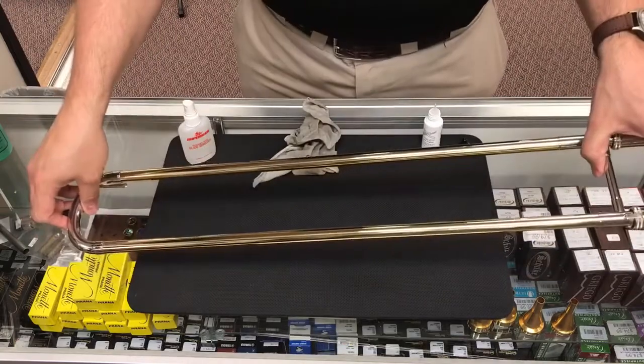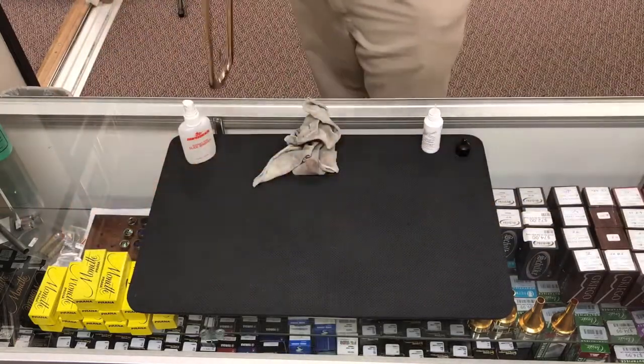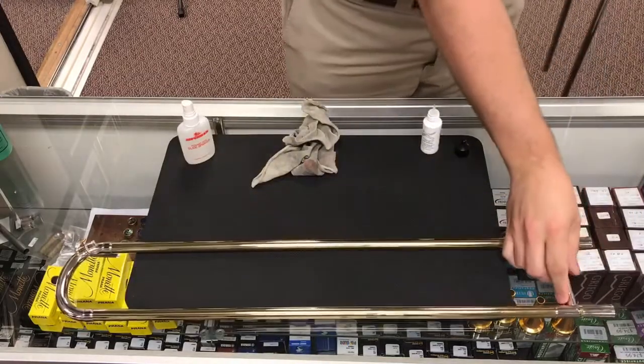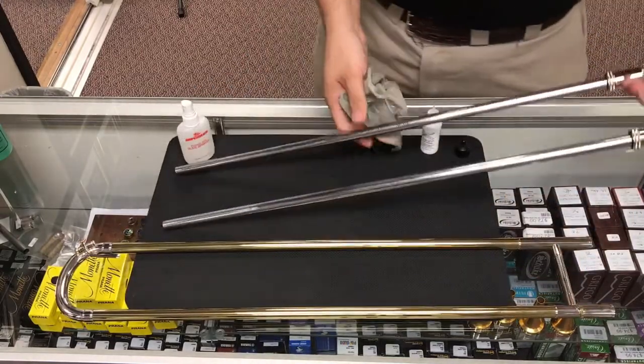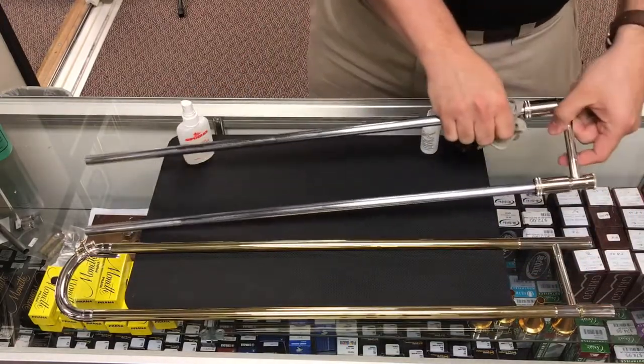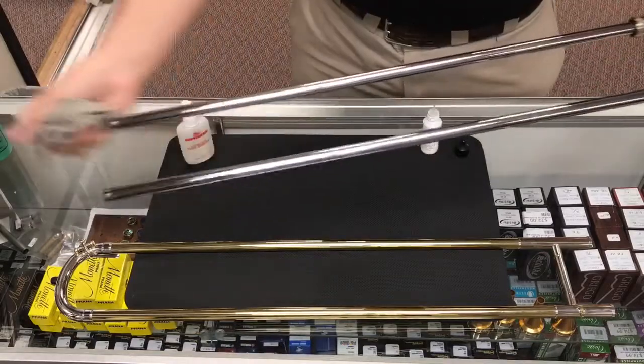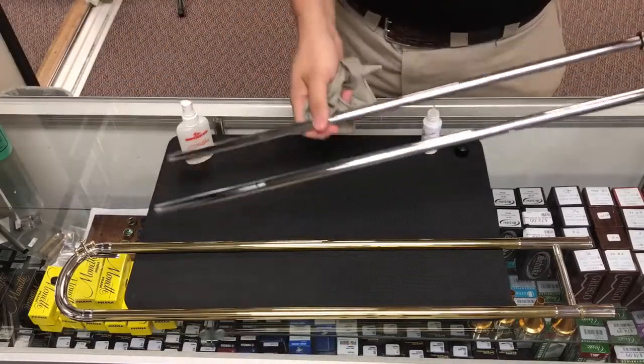First thing we're going to do is take off the outer slide from the inner slide. Then we're going to take the inner slide and use our nice soft cloth — I like to use old cotton t-shirt material or microfiber. You want something very soft that is not going to scratch the chrome plating on the inner slide at all.